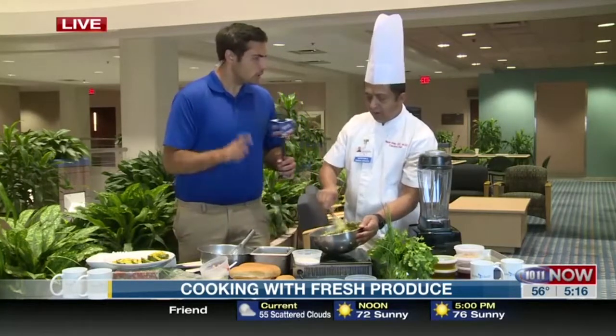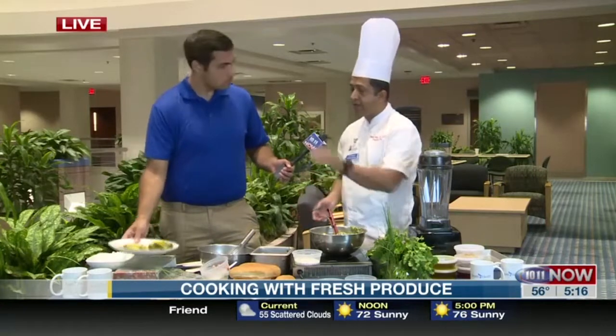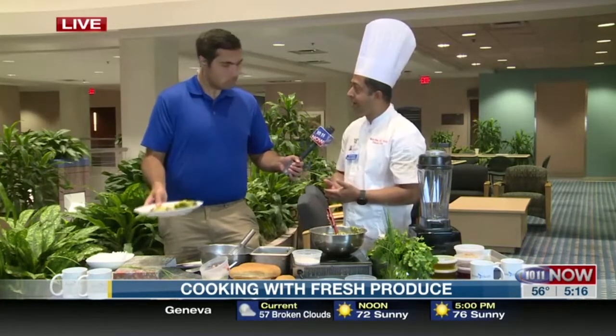And you're also going to be showing us — yeah, we're going to do some grilled veggies. Since we don't have a grill here, I already pre-grilled some veggies, but we're going to show how we can pan fry them too.